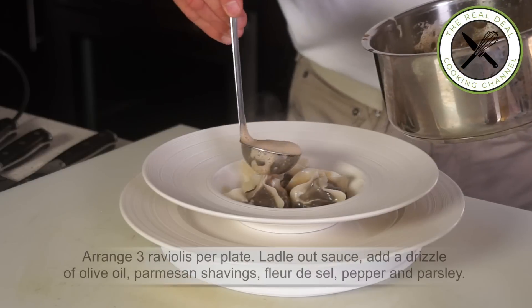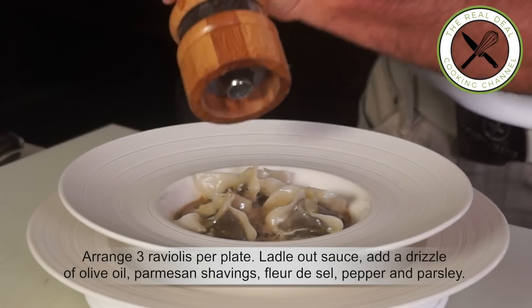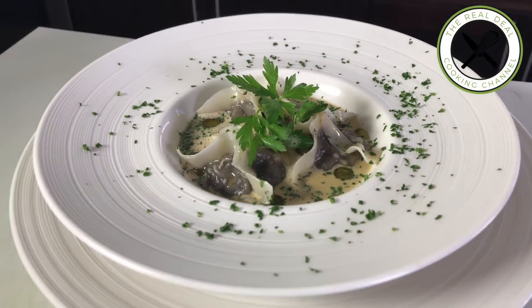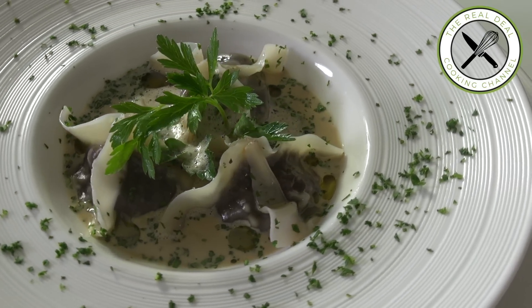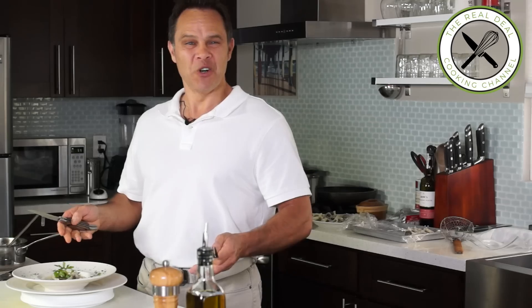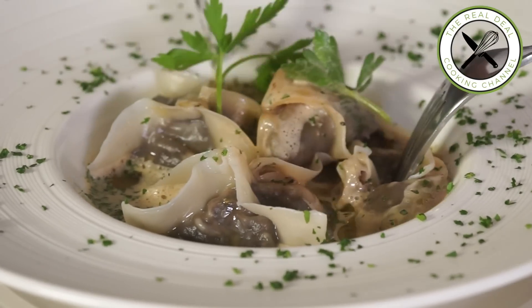Now the fun part — plating! For an elegant appetizer, arrange 3 ravioli per plate. Add the sauce, a drizzle of olive oil, parmesan shavings, fleur de sel, ground black pepper, and parsley. Enjoy! To get the full recipe, go to brunoskitchen.net.